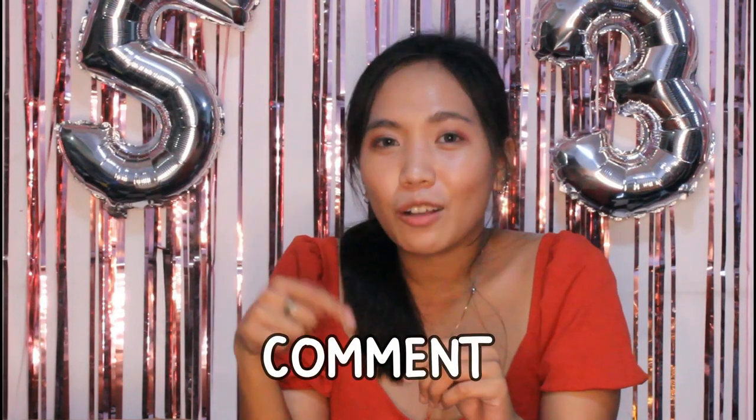Alright, we're done with this vlog. I hope you learned something. If you liked this video, click the thumbs up button below, and don't forget to subscribe to my YouTube channel. Also, if you have suggestions, comment down below and click the notification bell so you'll be notified whenever I upload new videos. Thanks for watching! See you guys in my next one. Bye!